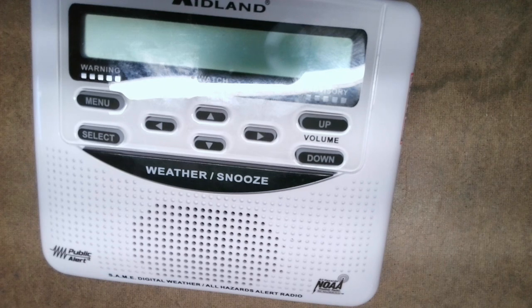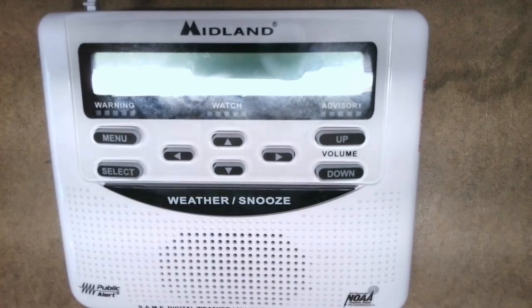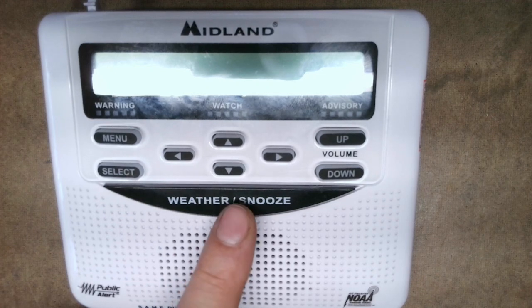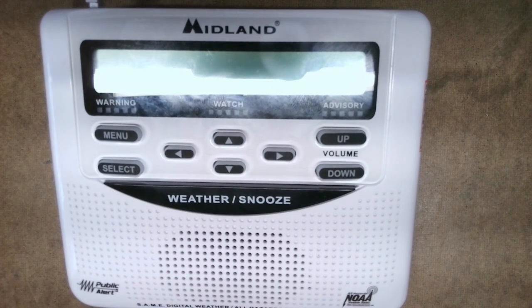I want to mention that this modification is only to hear the weather — it does not do weather alert notifications over the repeater. I have a separate board for that and I'll post that link down below. All this modification does is tap into this switch right here. This modification is only for this model of radio, which is the Midland WR120.